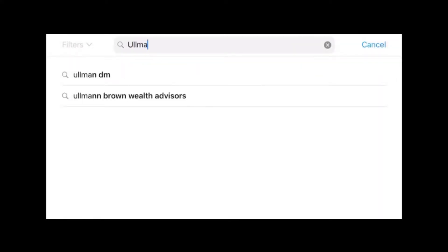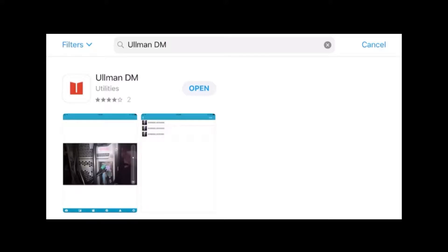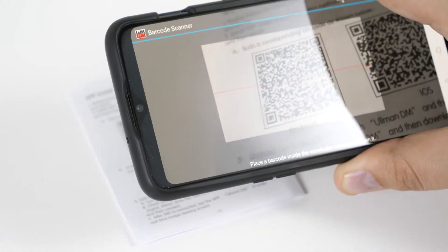Using your smart device, download the app from the App Store or Google Play, or refer to the instruction manual for a QR code you can scan.